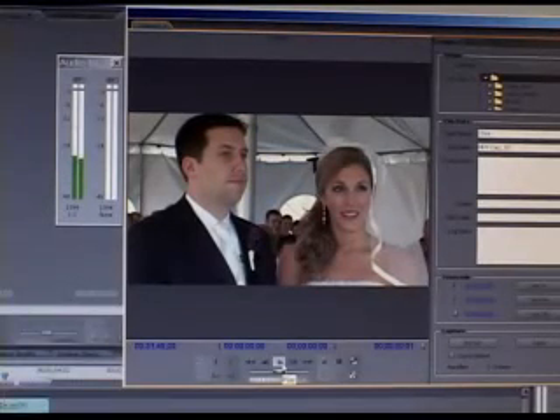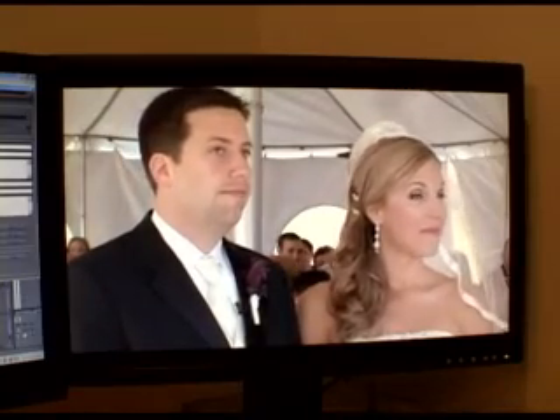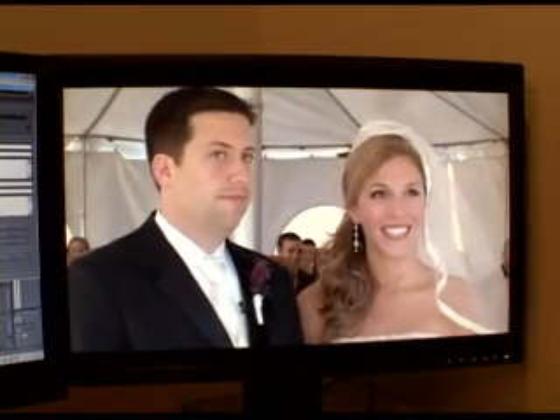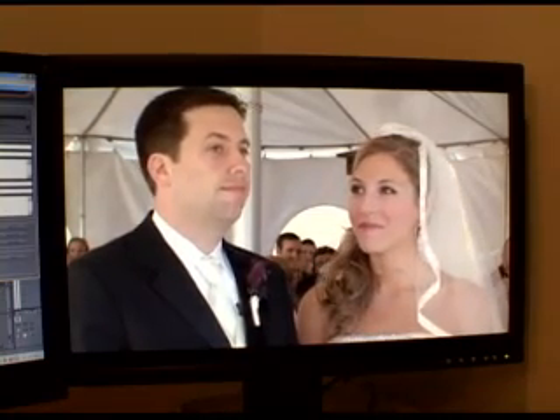For HDV capture, you'll also get video preview output and scene detection. You always have a full-screen preview output available using the breakout box or RTX 2 DVI output to monitor your footage.